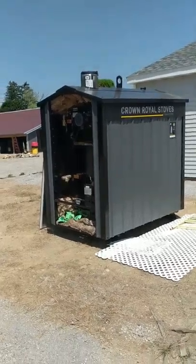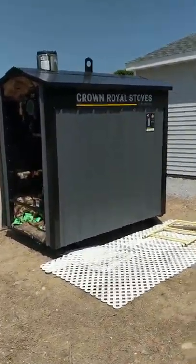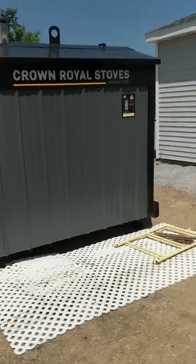One more look at this big sucker — it's about eight feet long, four feet wide, and six feet tall. It's a big stove. It's the Crown Royal Pristine Series 7400E. Thank you.